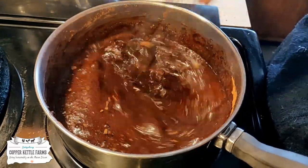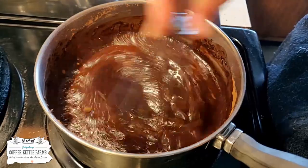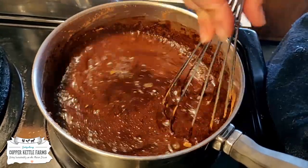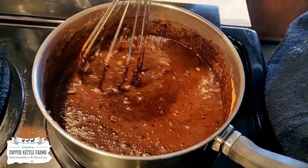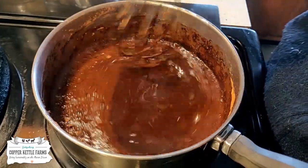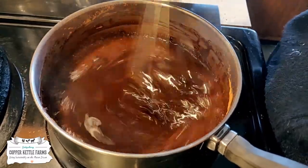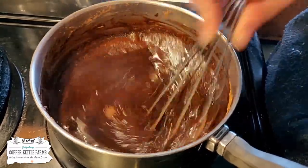You stick it in a jar, stick it in the fridge. It starts to thicken in the fridge. We add one or two teaspoons or tablespoons — let's be honest though, I'm probably going to do a tablespoon — into our milk. Mix it up and enjoy.